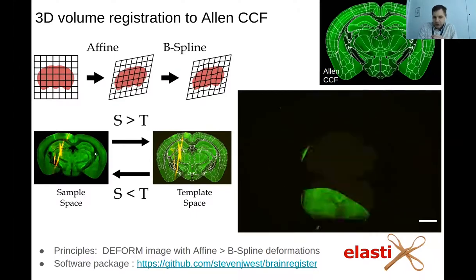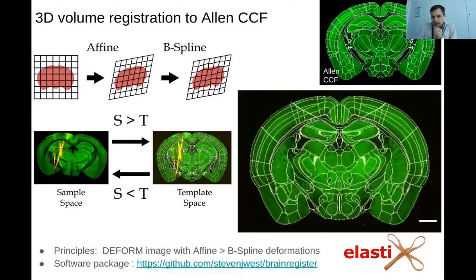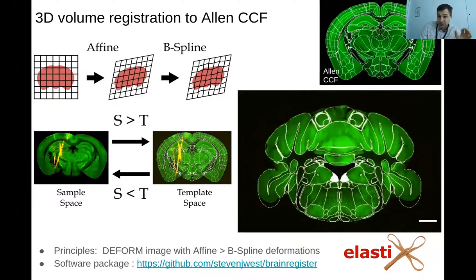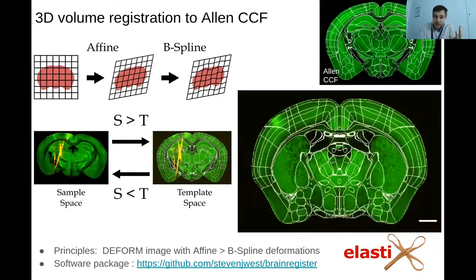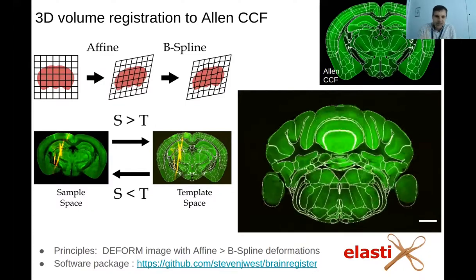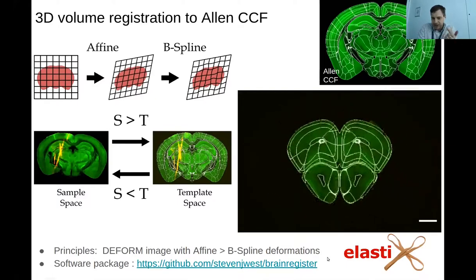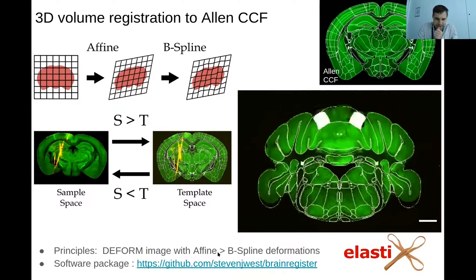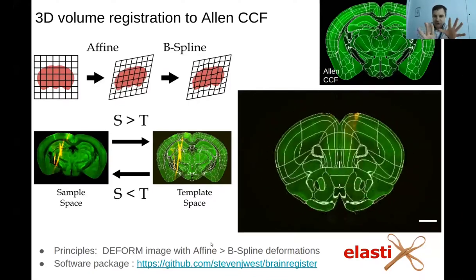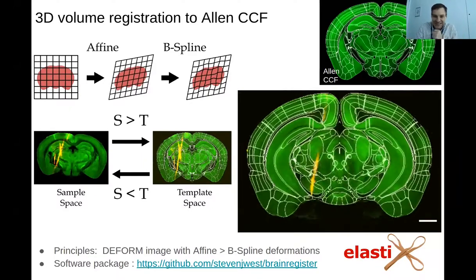When I perform this registration, I normally do it in both directions — this is mainly to check the quality of the transform in an automated way. It also allows you to overlay the atlas onto your original histology, which is useful if you're doing things like reconstructing cells where you might not want to deform your original histology. This whole pipeline has been put into a software package — I'll put the link in the chat. It's still a work in progress, but essentially it's just running one command and the Elastix framework takes care of a lot of the complex mathematics underlying it for you.